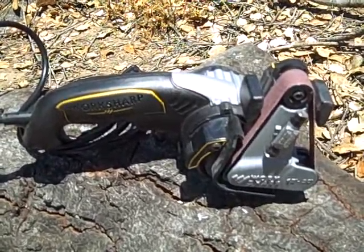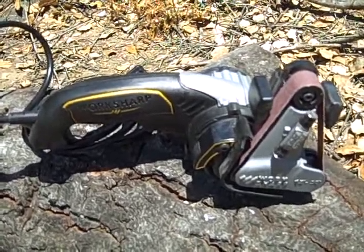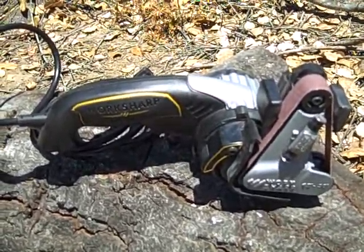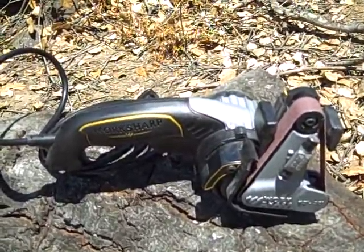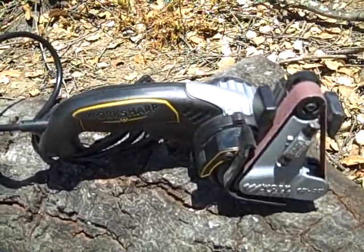There's a regular edition and then this is the Ken Onion edition. For any of you knife folks, you'd probably recognize the name Ken Onion — he works a lot with Kershaw, and you know the Leek, that's one of his.